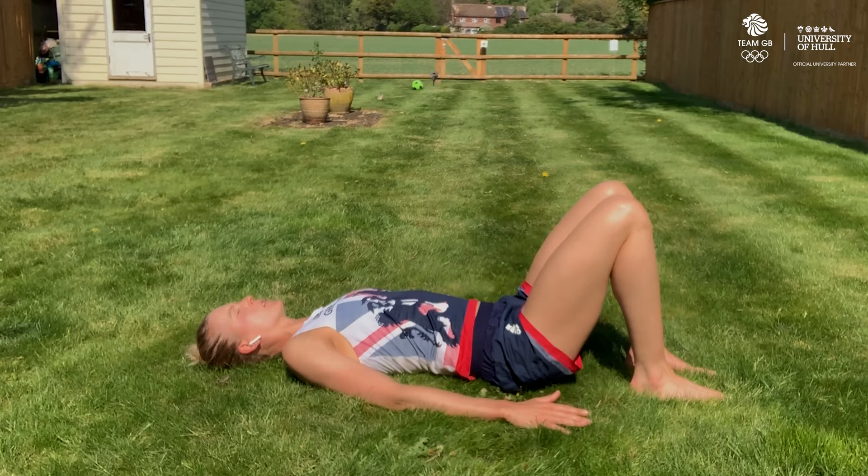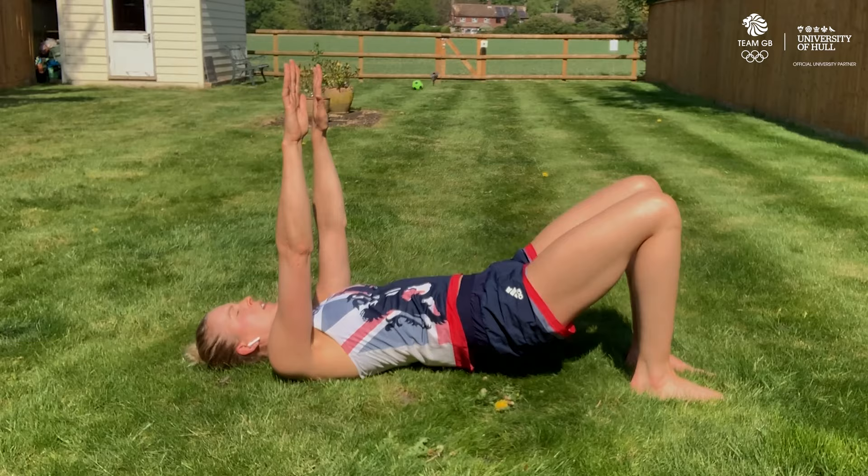And to make it a little bit more difficult, take your arms off the floor. We do this for 30 seconds.